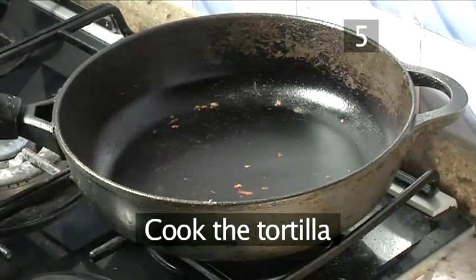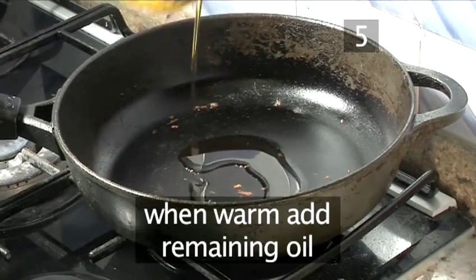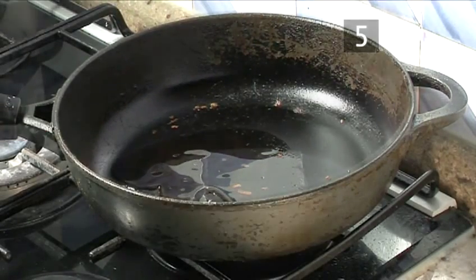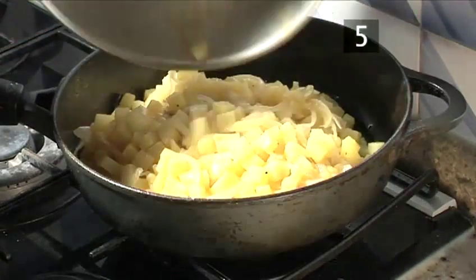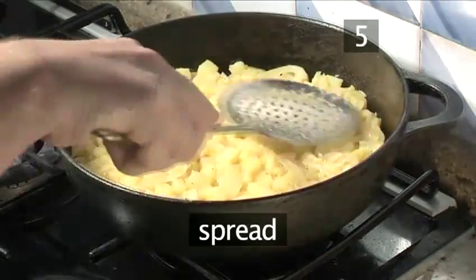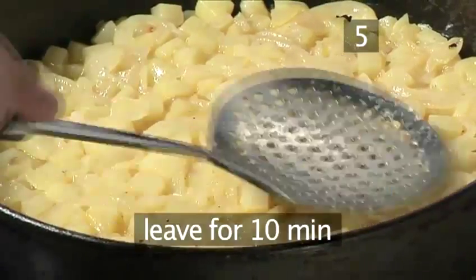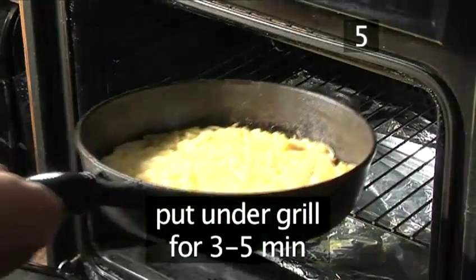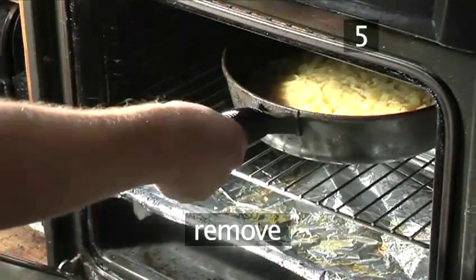Step 5. Cook the tortilla. Place the same frying pan on a medium heat and allow it to warm through. Then add the remaining oil and heat. Once heated, add the egg mixture and spread it into the sides of the pan with your slotted spoon. Leave to cook for roughly 10 minutes. Then place it under the grill for 3 to 5 minutes to firm up the top. Remove after this time.